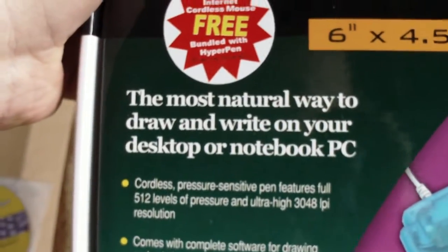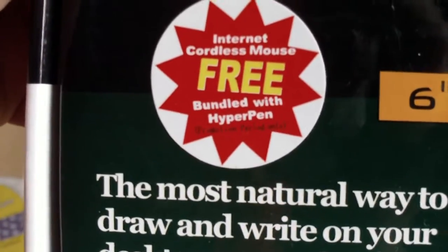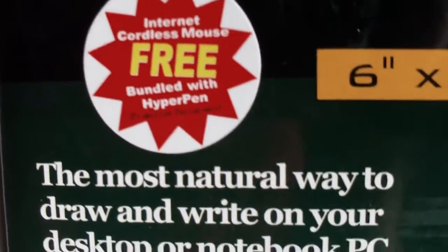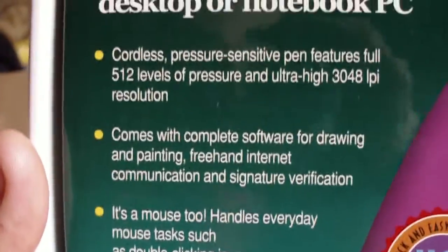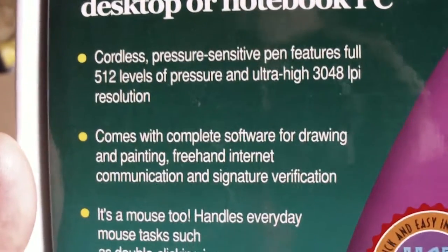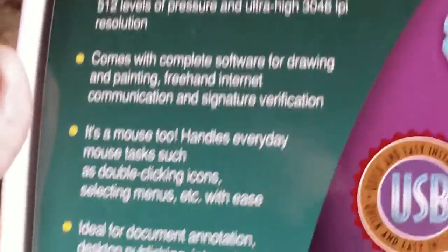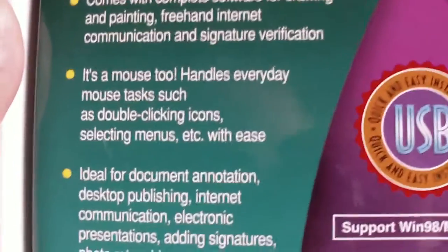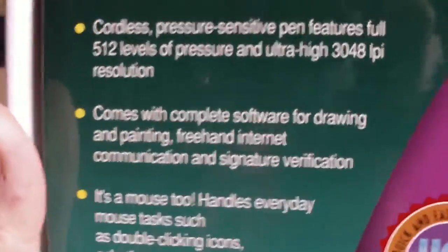"The most natural way to draw and write on your desktop or notebook PC." Instant cordless mouse free, bundled with the HyperPen. Cordless pressure sensitive pen features full 512 levels of pressure and ultra high 3048 lpi resolution. Comes with complete software for drawing and painting — which obviously by this point in history you do not need.